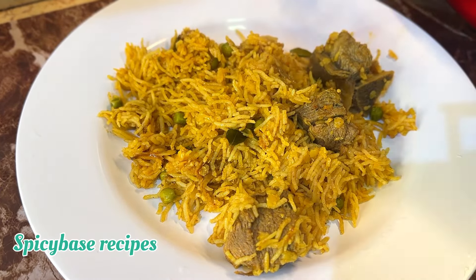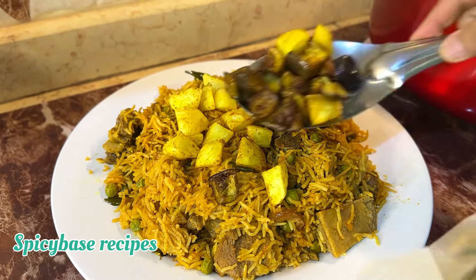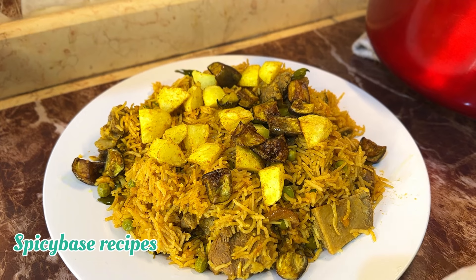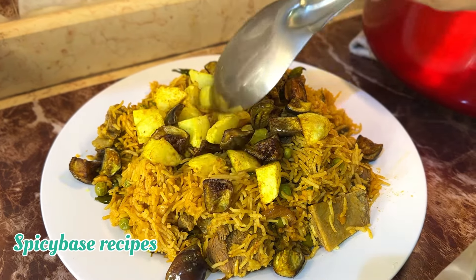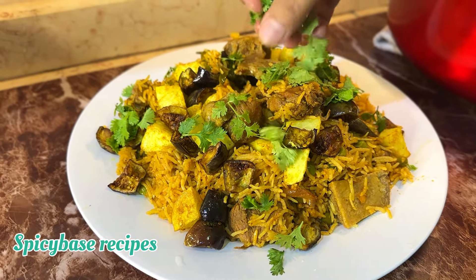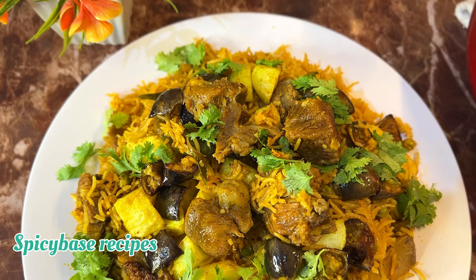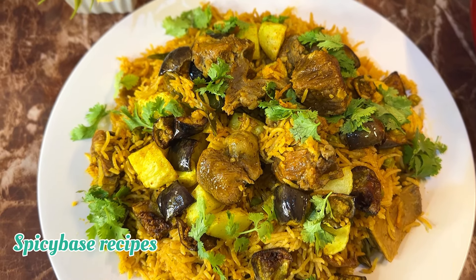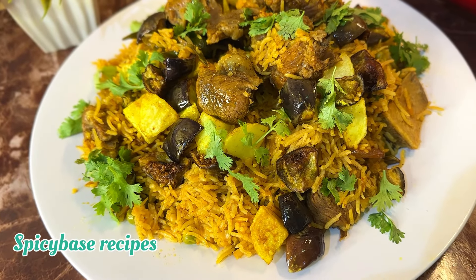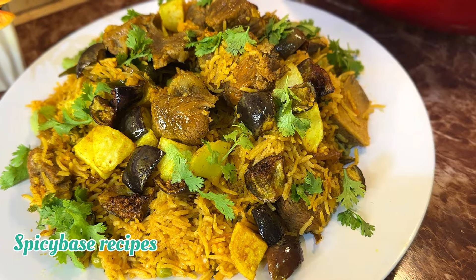The rice is perfectly cooked. Let's mix all the meat, rice, and vegetables together. Serve the rice along with everything well mixed. You can serve the rice with all the flavors and enjoy the taste.